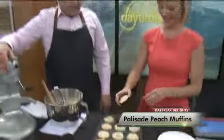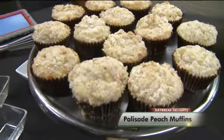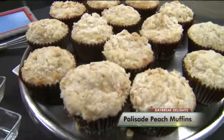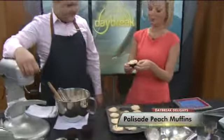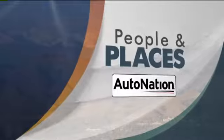And that is Daybreak Delights from Scratch Catering Services. Awesome, thanks David. My producer has said don't you dare walk off with the extras because he's trapped in the control booth, desperately wanting one. No problem — they're all yours. We will save them and bring some over to you as well. These peaches are so good — looks like there's enough for all of us to have some of those palisade peaches in anything.